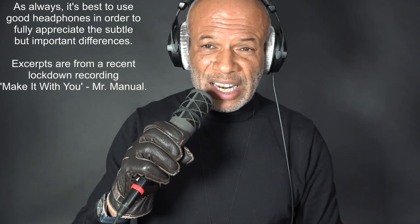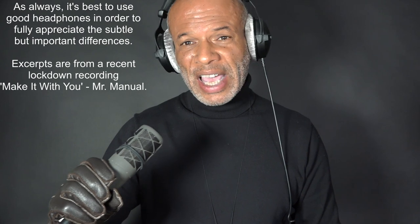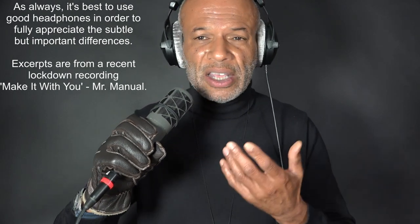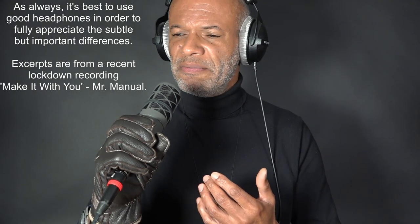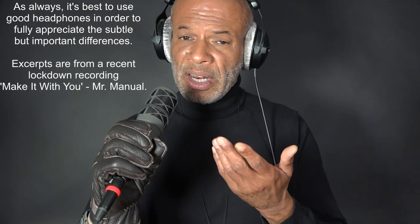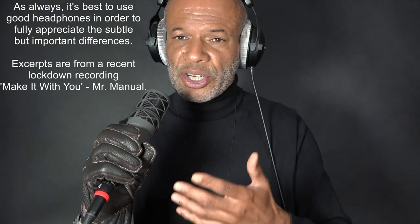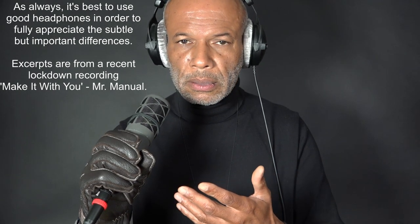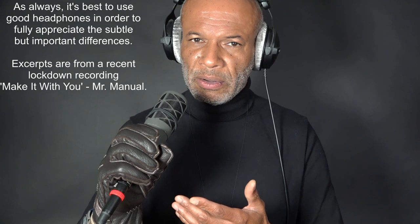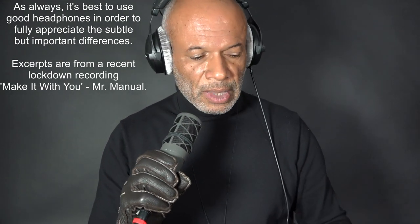I wanted to hand-hold because I find it so much easier to do all this stuff — to bring it in if I need to, take it away if I'm getting louder, and back it away further if I'm getting louder still. If I want to whisper I can just bring it right in. It's so easy. I've seen singers on a stand and it's just difficult. I've had an engineer say 'don't bother, we'll deal with it in compression.' Not for me.